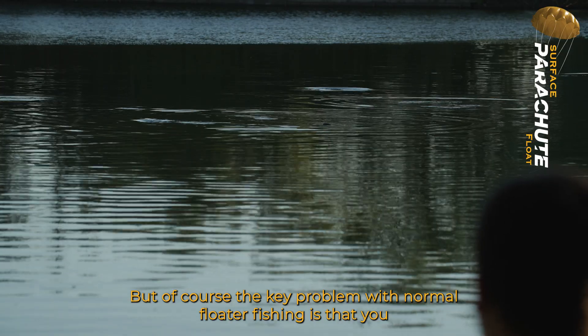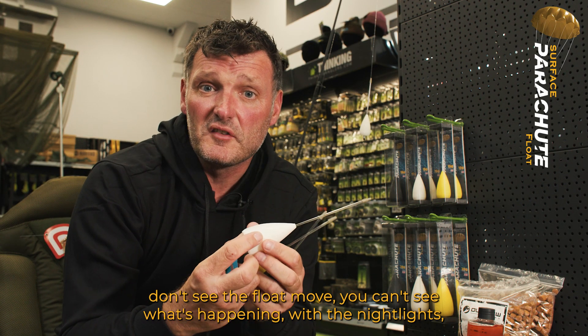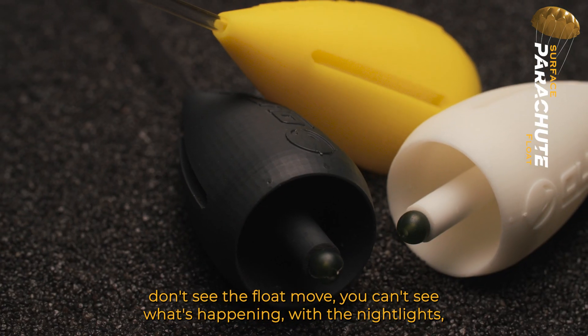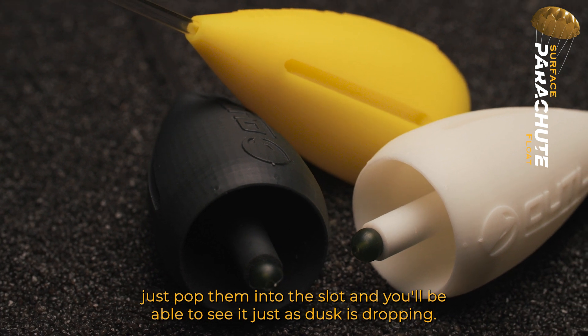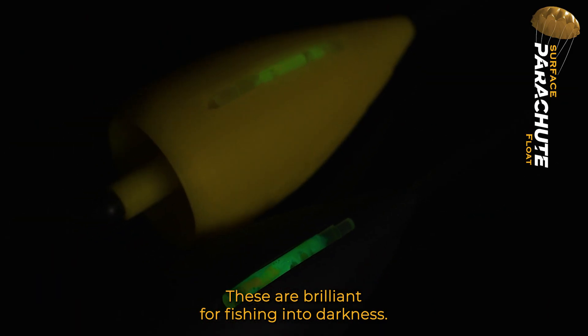But of course the key problem with normal floater fishing is that you don't see the float move and can't see what's happening. With the night lights, just pop them into the slot and you'll be able to see it. Just as dusk is dropping, these are brilliant for fishing into darkness.